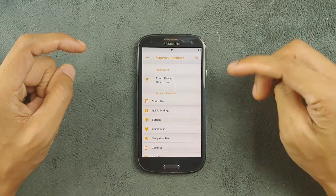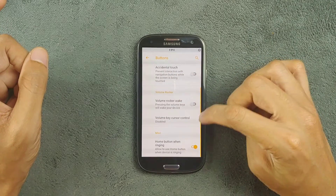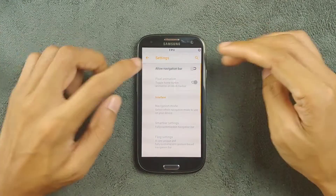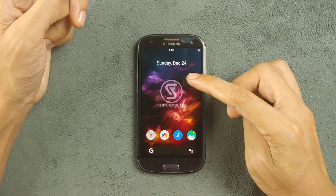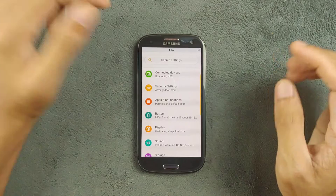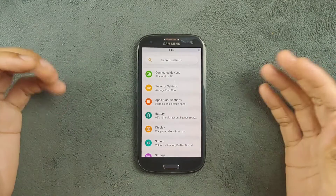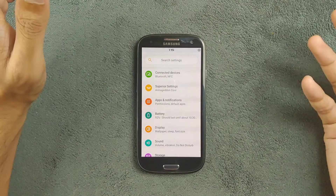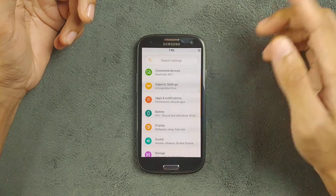Although it's based on Android 9, you're still getting full swipe gesture support. You can turn it on from the buttons option by going to the navigation bar and enabling swipe gestures. All those swipe gestures are working perfectly fine — it's a little bit laggy but it works. Even if you have a Samsung S3 where the soft buttons are not working, this is a really good feature to have. Built-in is much better than third-party apps.